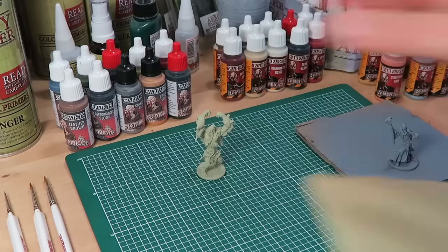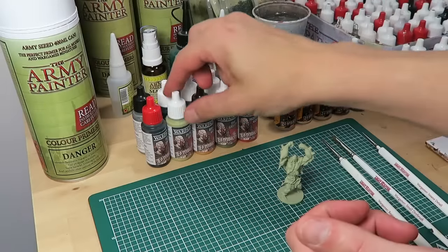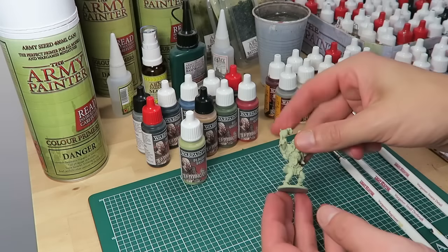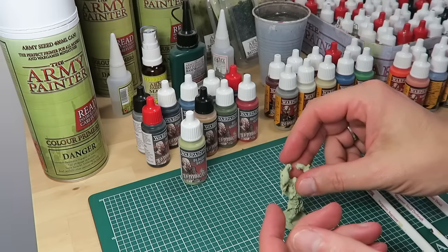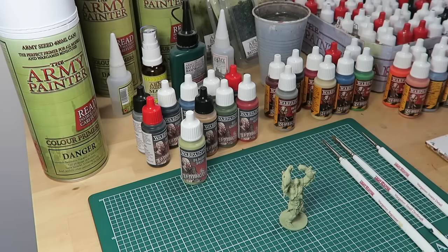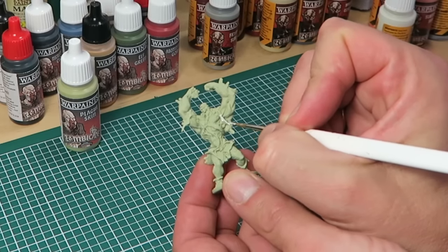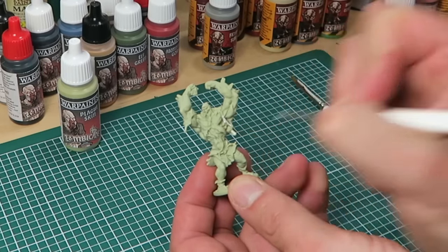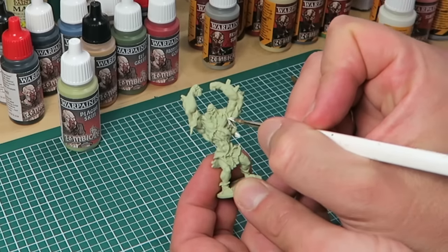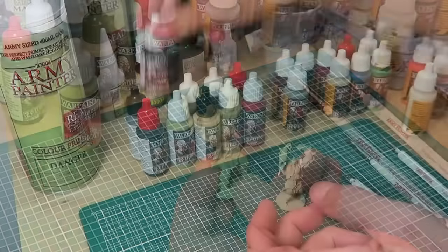Remove the model from the board and we're ready to paint. The beauty of the color primer is that we already base coated all the skin, as Necrotic Flesh Color Primer is the same as Plague Skin. We'll start off with the tone on the shirt, and for that we're using Brain Matter Beige. I'm using the Regiment Brush for this work as it's a decent sized brush that holds a lot of paint and makes you paint really fast.